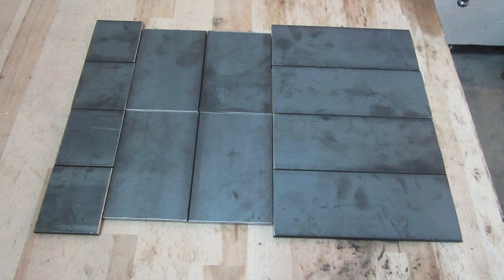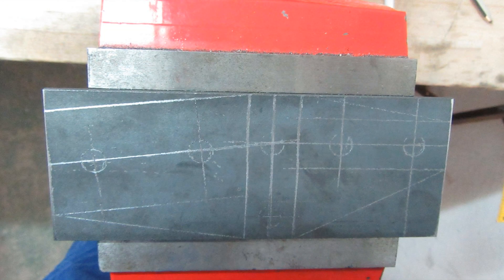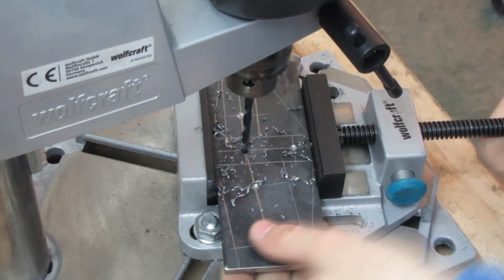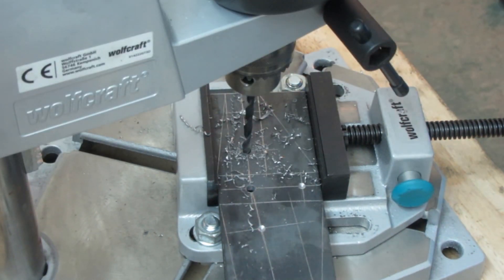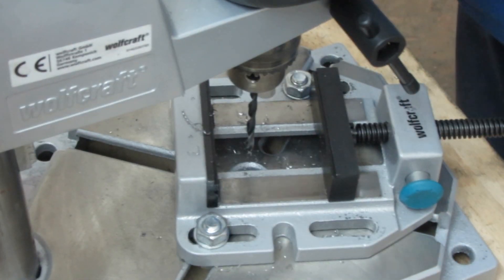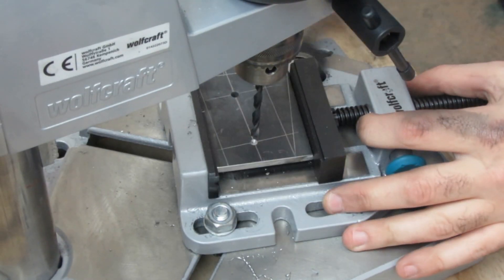In the first stage, holes were drilled into the connecting strips, which were pre-drilled with a 5mm drill bit. The resulting hole diameter will be 9mm for an 8mm screw.